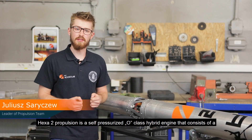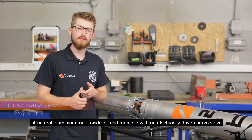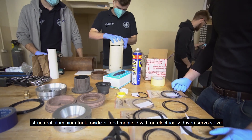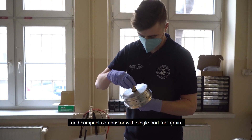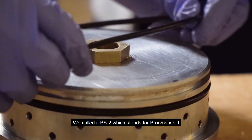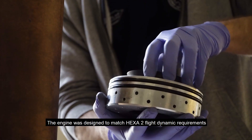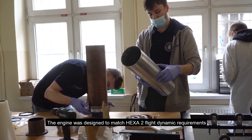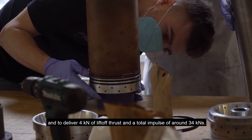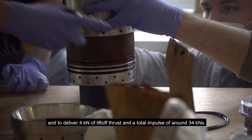HEXA2 propulsion is a self-pressurized O-class hybrid engine that consists of a structural aluminum tank, an oxidizer feed manifold with an electrically driven servo valve, and a compact combustor with a single port fuel grain. We call it BS2, which stands for Broomstick 2. The engine was designed to deliver 4 kN of lift-off thrust and a total impulse of around 34 kNs.